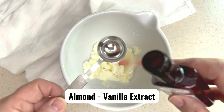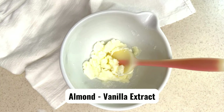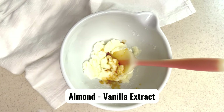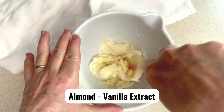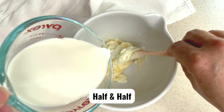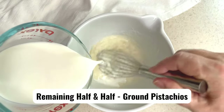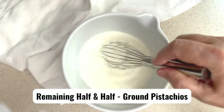Next add almond extract, and optionally you could also add some vanilla extract. When I make the base, I like to use half and half and skim milk. However, you can use heavy cream and whole milk or any combination of milk you prefer. After mixing in the half and half, add the finely ground pistachios.